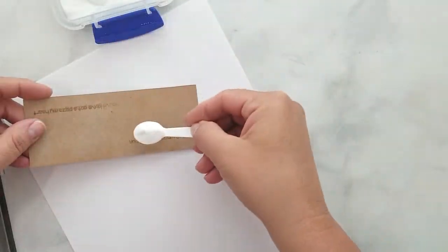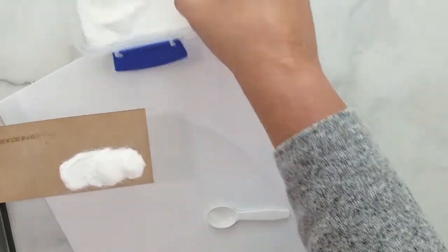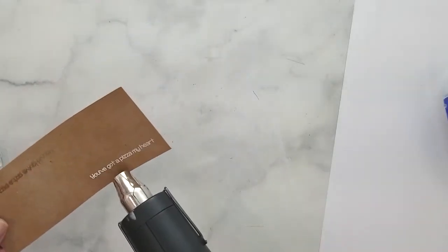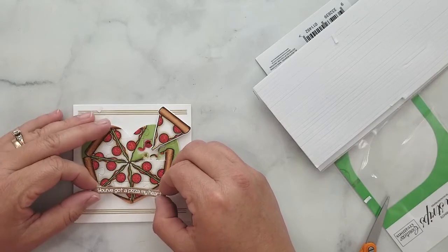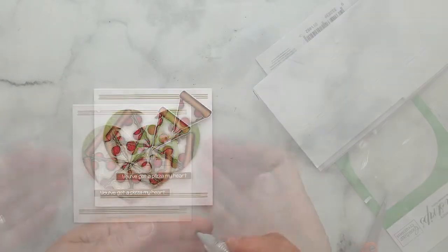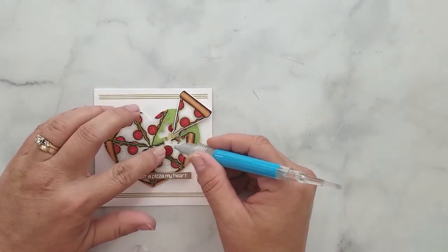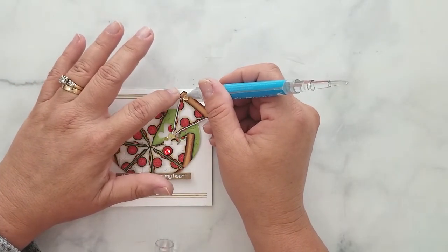For the sentiment, I have a piece of craft paper in my MISTI. I aligned the stamp, put down anti-static powder, stamped the sentiment using a WOW embossing pad, added white embossing powder, and heat set it. I trimmed the sentiment down with a paper trimmer, added 3D mounting foam to the back, centered it on the lower part of the pizza puzzle, and pressed firmly to adhere it to the card base.